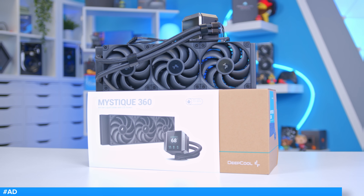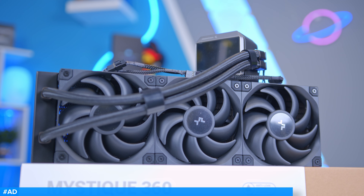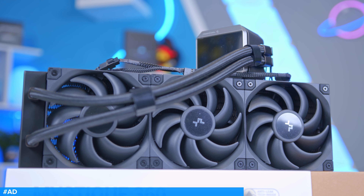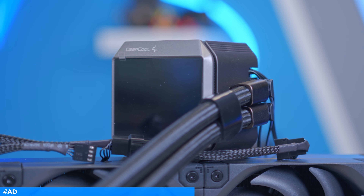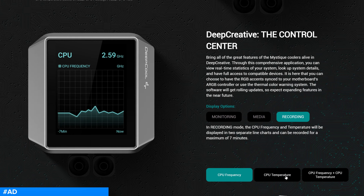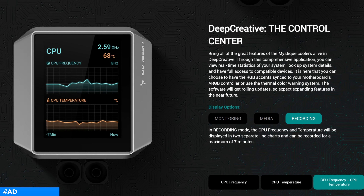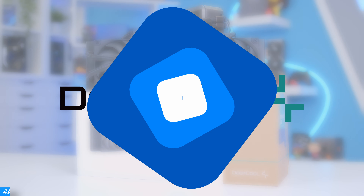The Deepcool Mystique CPU cooler is here with a highly customizable screen, 360mm radiator, and Deepcool's latest performance-optimized FT12 SE fans. The sharp 2.8-inch LED display looks the part with a 640x480 resolution that allows for near-infinite customization — whether you want to display key system metrics, usage graphs, or media files. Learn more or buy the Deepcool Mystique 360 at the first links in the description below.